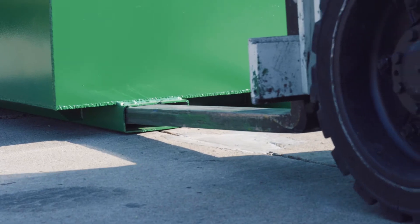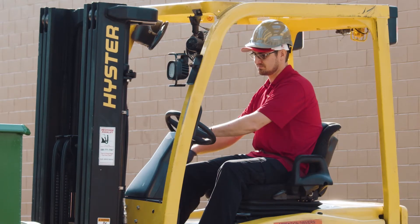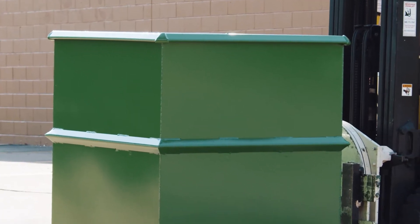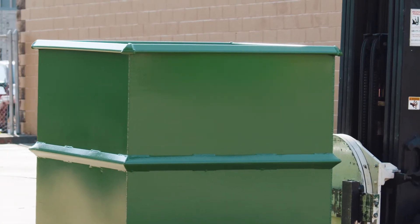Insert the forklift truck forks into the fork tube openings. Raise the rotator box to a reasonable distance from ground level and tilt the forks all the way back. Transport the rotator box to the desired dumping location.